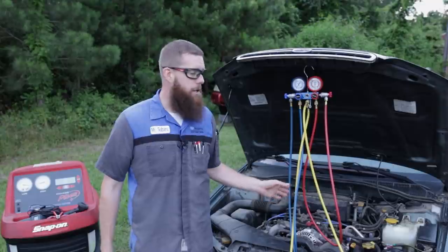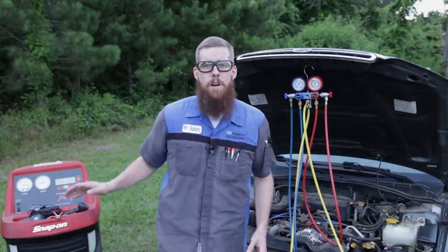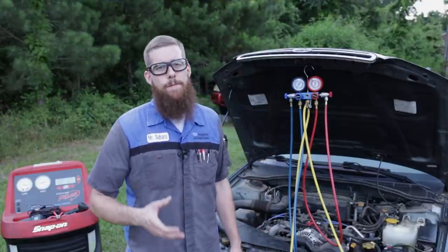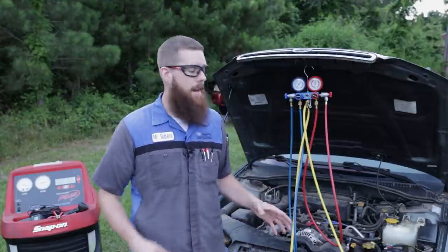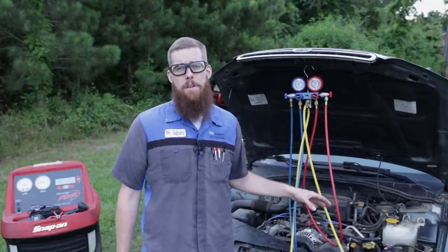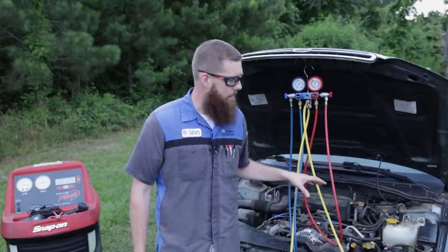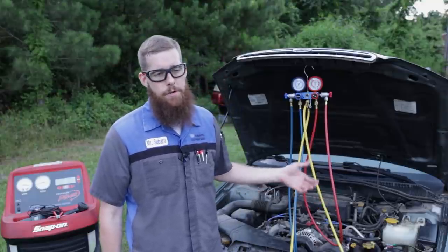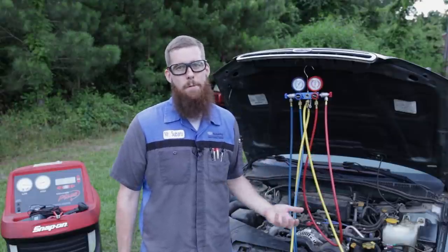But if you have a charge in your system and you need to vacuum it for a leak or anything else, you will have to recover it using a recovery machine. You're going to have to go to a shop or someone you know that has one and have the system recovered. You cannot open the Schrader valves and you cannot just let the refrigerant go into the atmosphere — that is against the law. So if you want to do your own work detecting leaks or recharging, you do have to pay someone to recover the system. That's just how it is.